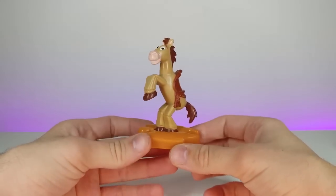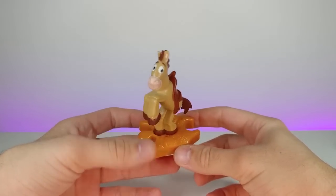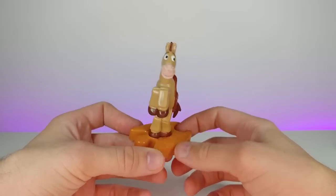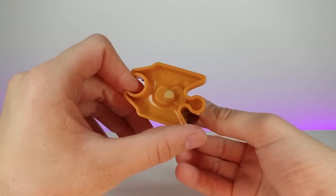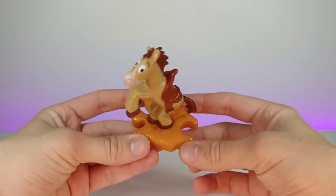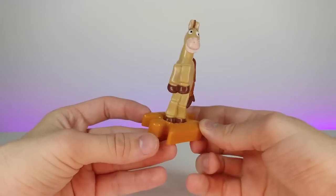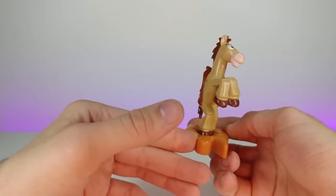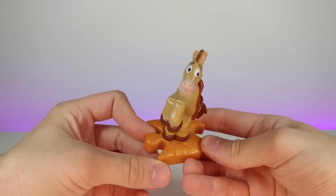This next toy is from Toy Story — I don't think it's from the first one. I don't know the name of this character; I know he is a horse from Toy Story. It was part of a puzzle piece set where you clip characters together and try to collect all of them in the Happy Meal line — an interesting little Disney figurine toy.